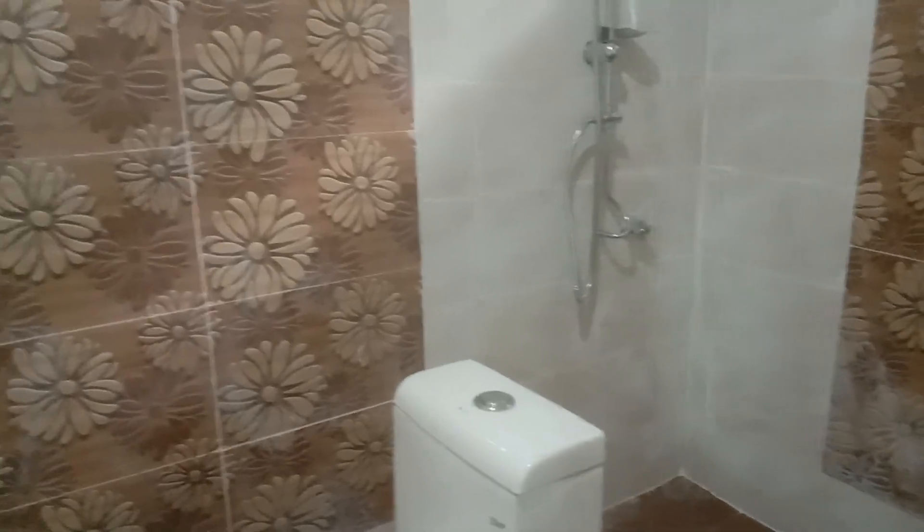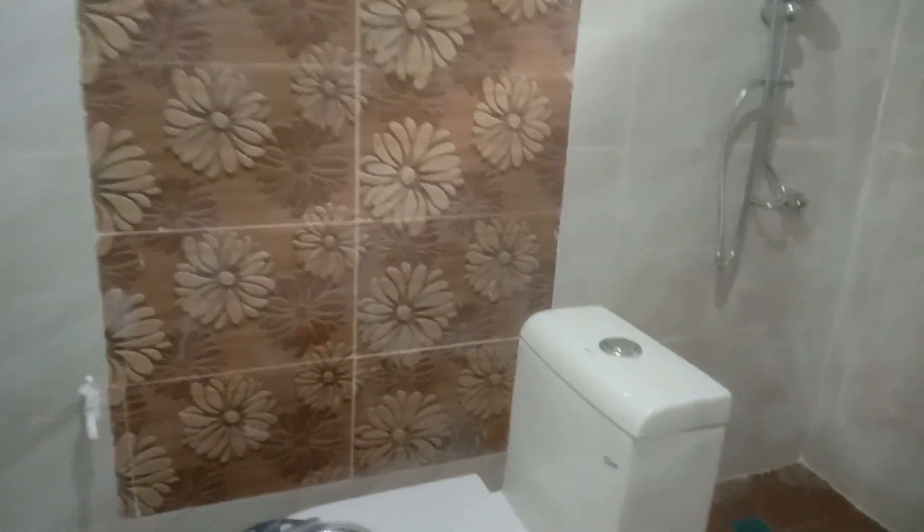My attached bathroom is very spacious and can also be used by guests. This one is not a powder room — it is very spacious. I can also put another mirror here, maybe a cabinet here.